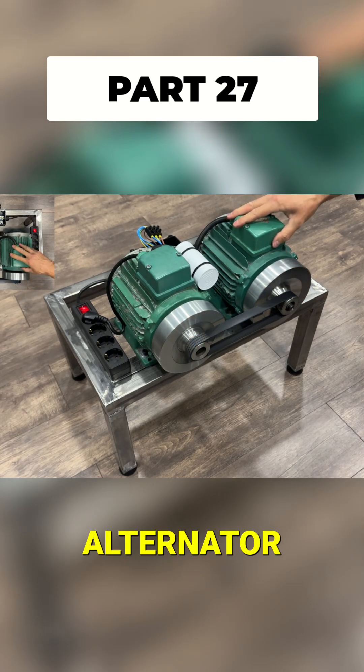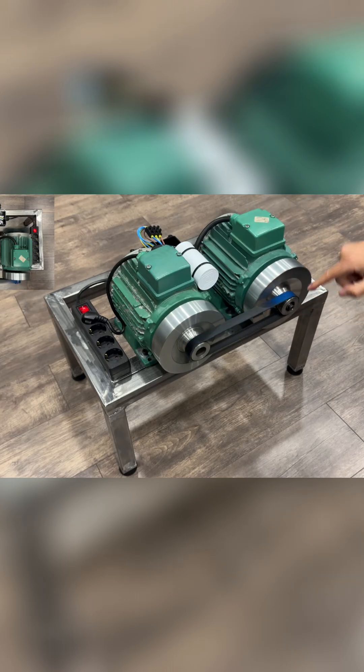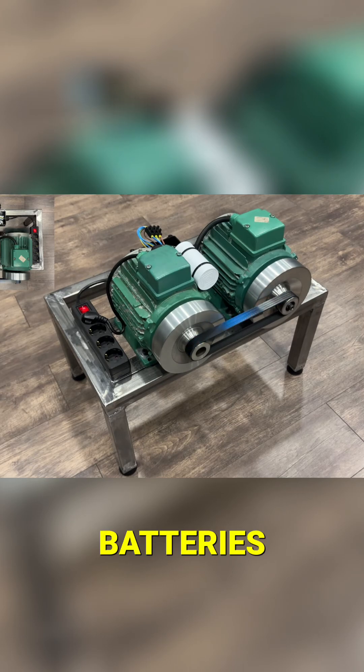Through an initial movement on the alternator shaft, it begins to generate power. Holy crap, my hand. We left the blades exposed so you could see there are no hidden batteries.